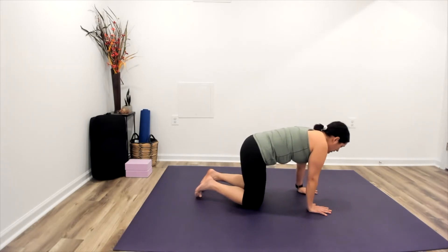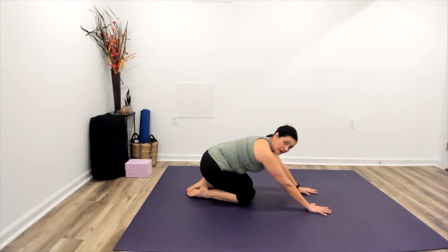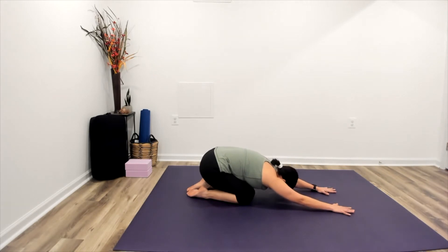Making our way back to center, sending our hips back so that we're sitting back onto our heels, walking the hands forward, coming into extended child's pose.